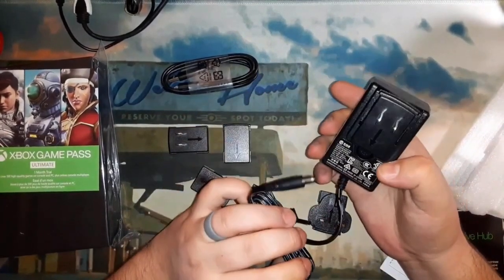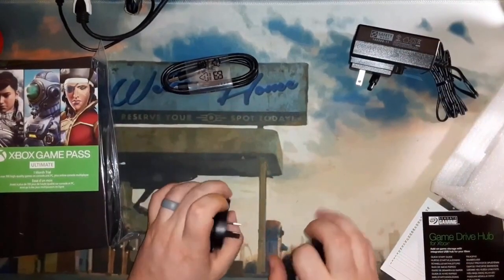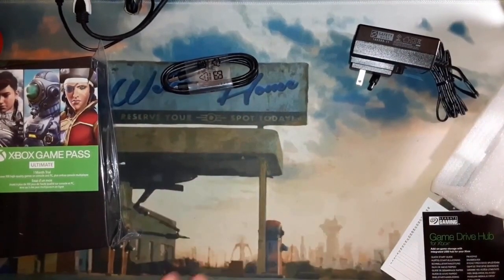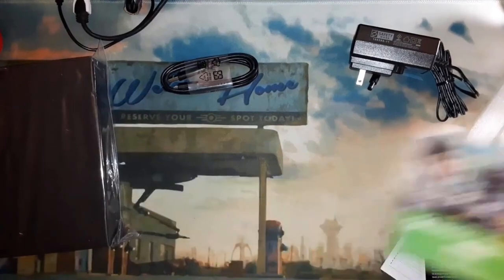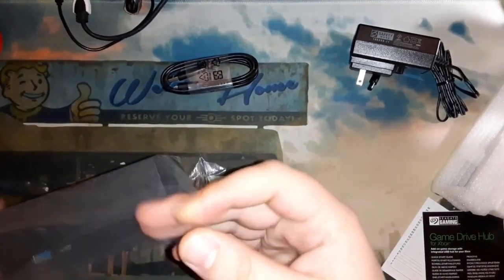I don't show the setup to my Xbox just because it's a wired-up mess of all kinds of chaos behind the entertainment center, so I didn't even want to try to film that.